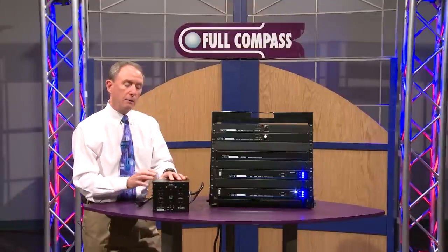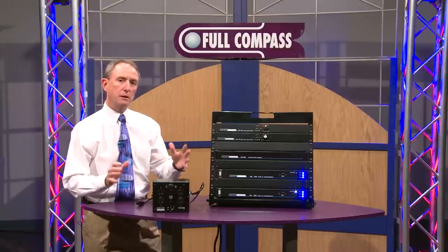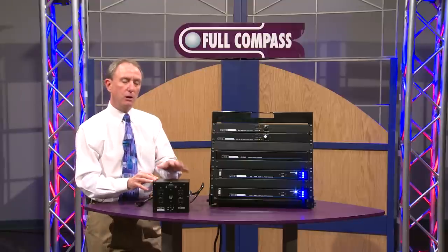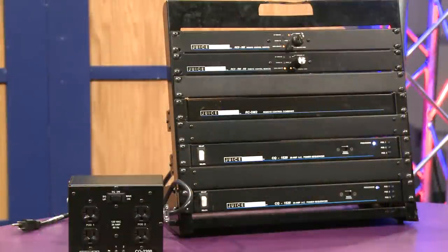So the bottom line of it all is you've got a simpler system. It's very scalable — it can go from a very simple system to a very large one. No programming, no master control required. The hardware cost is very economical, the setup is very easy, and these are very reliable, dependable products in total. It's a very good system, and we're very proud of it at Juice Goose.